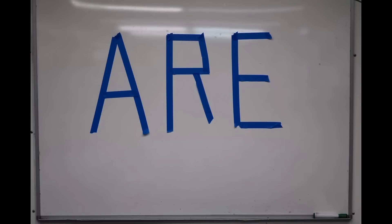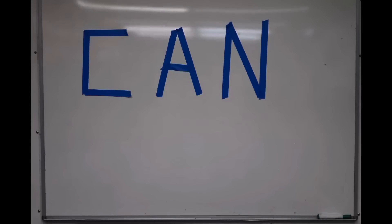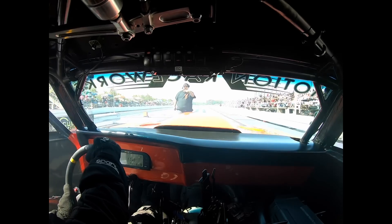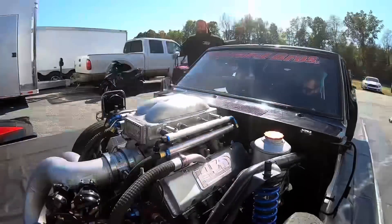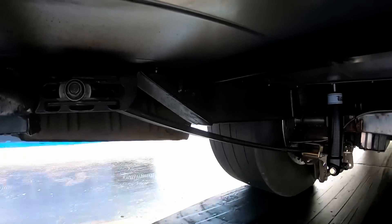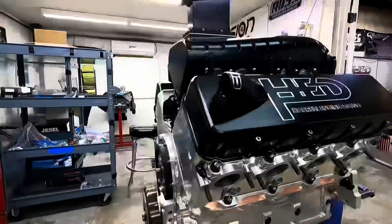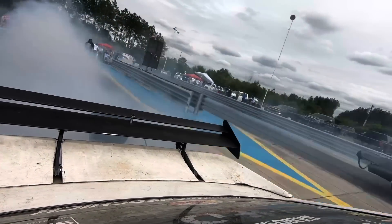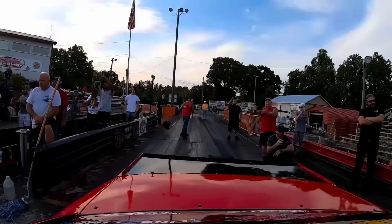There we go. Are you real good? Can you do stuff? Are you real good? Can you do stuff?